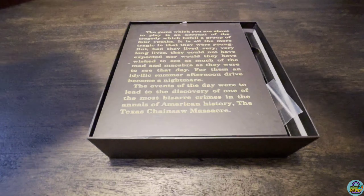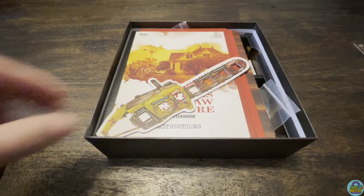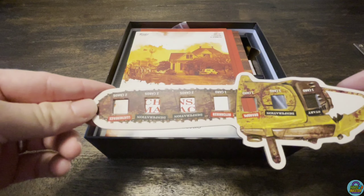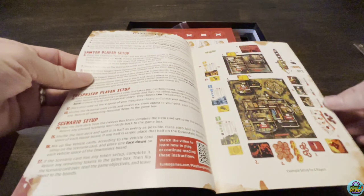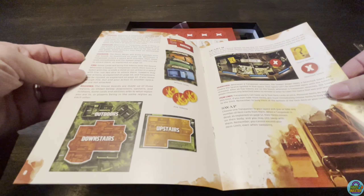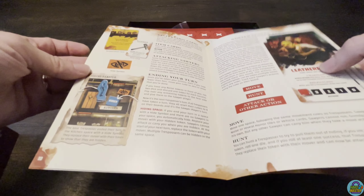You'll see this is a board — if we unfold it I'll show that at the end. There's one side but the back side has some art on it. You do have this chainsaw meter here, which probably has a cube that's going to move along that. This is the rulebook — let's flip through. You'll see what's in the box has pictures, pretty well laid out. I like when games use different text colors so you can find things easier instead of it all being the same color.